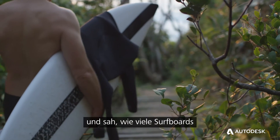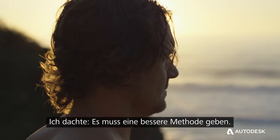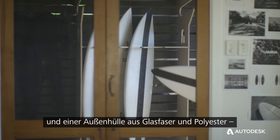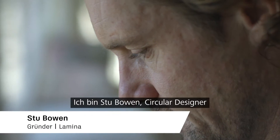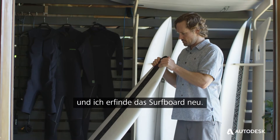I was in Western Australia watching lots of boards snapping every time there was a swell, and I thought there must be a better way. They're made out of polyurethane foam and a polyester fiberglass skin, and they are toxic. I'm Stu Bowen, I'm a circular designer and I'm reinventing the surfboard.